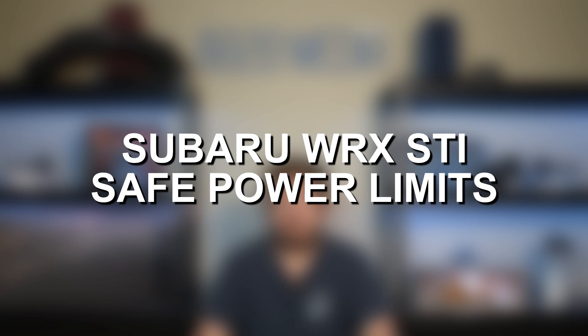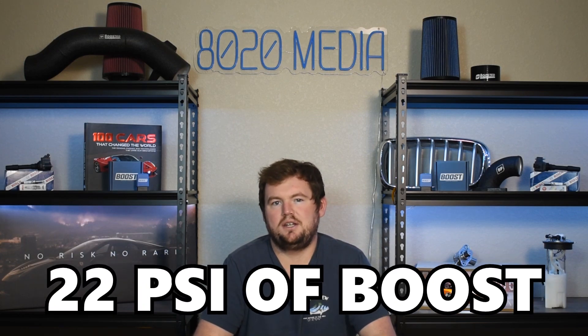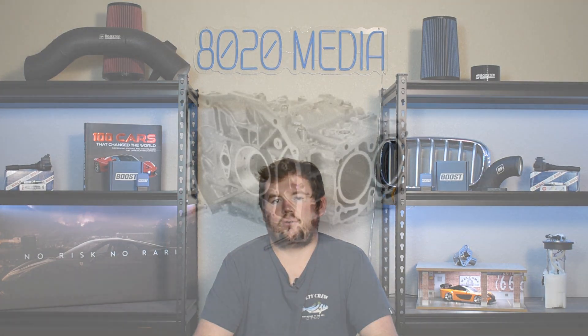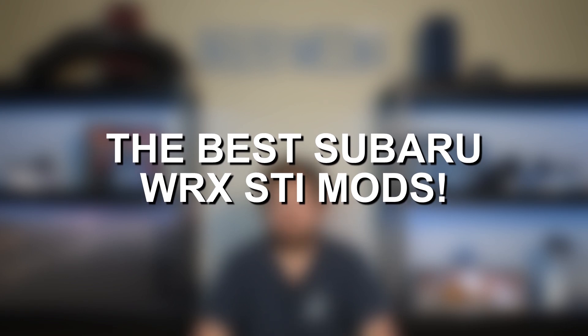I did just want to cover the strength and upper safe limits of the EJ257 engine. Generally, this engine is best left to about 400 wheel horsepower on the higher end and about 22 psi before you start reaching the limits of the internals and block. Those numbers are going to be a little bit lower if you are running pump fuels. You can make more power than that, but just know the more power you throw at these engines, the more risk you're accepting, especially if you don't have proper supporting mods. With that said, let's go ahead and jump in and discuss the five best upgrades to build a 350 plus wheel horsepower EJ257.